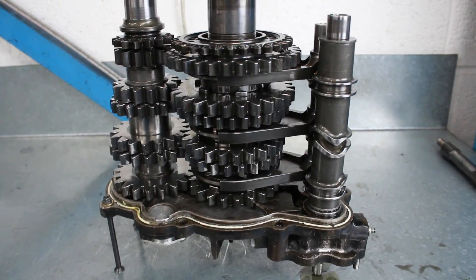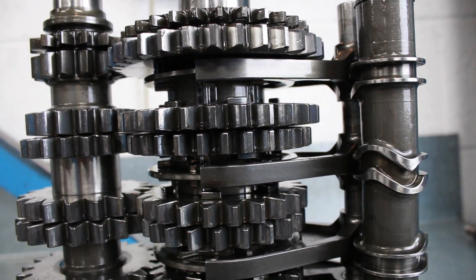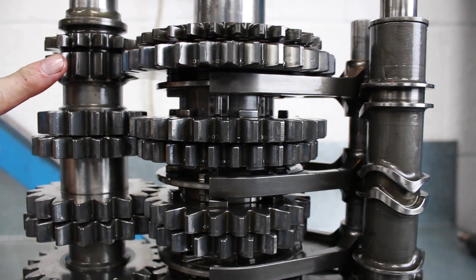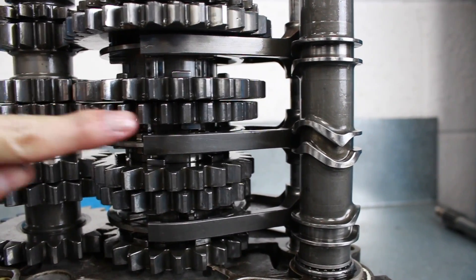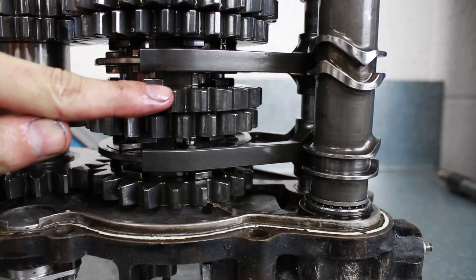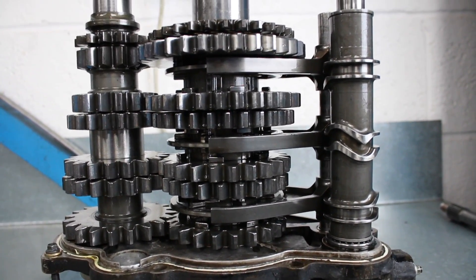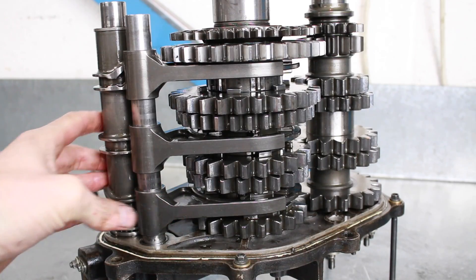So there we have it: the lay shaft with the lay gears from first all the way down to sixth, the main shaft with reverse and first down to sixth, the selector forks, the selector shaft with the selector forks connected, and the barrel that the gear change signal will come through to rotate, move the selector forks, and engage whichever gear the driver requires. The barrel is currently in first gear — you can see this selector fork is up against the big gear and the smallest gear, which is first. When the barrel rotates, this fork will move down and select second gear.